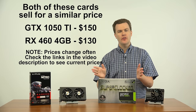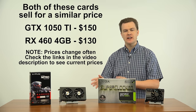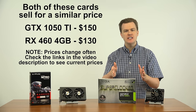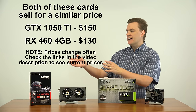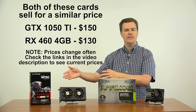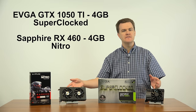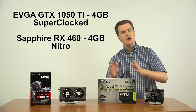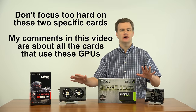Both of these cards are between $130 and $150 in price. There are various models. I happen to have the EVGA SuperClocked card on the NVIDIA side and the Sapphire Nitro card on the AMD side. Both are factory overclocked, both have 4GB of VRAM — they're both very good cards. But this video is not about these specific cards; it's about the chips and the whole line of cards.